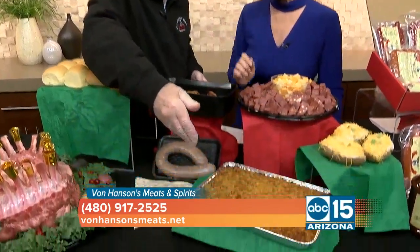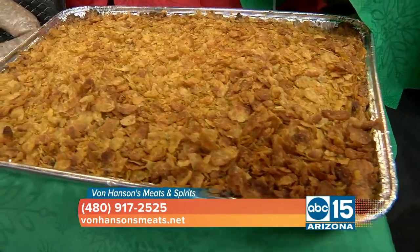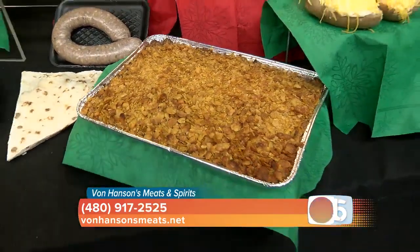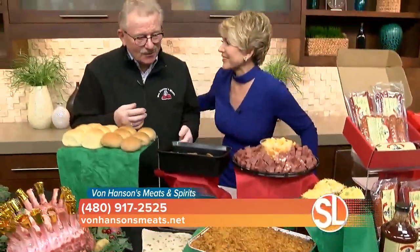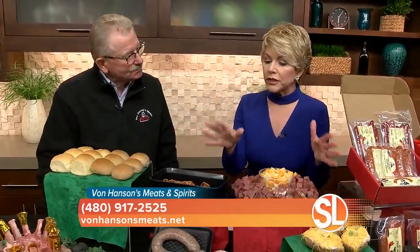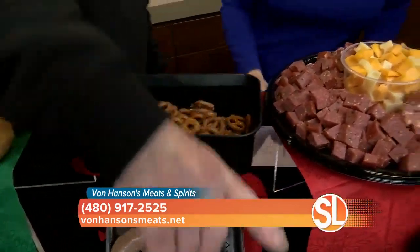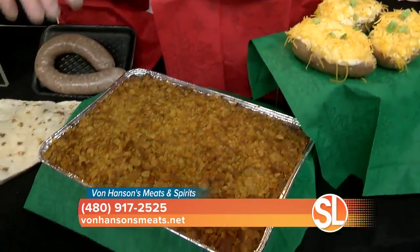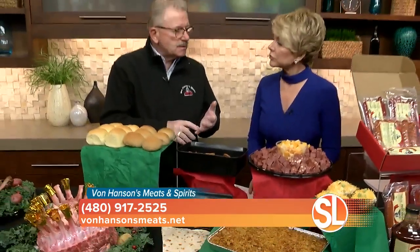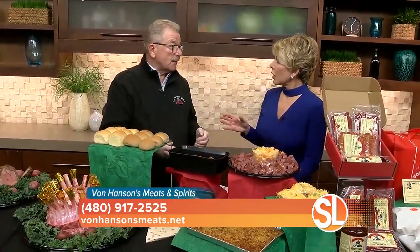And then side dishes. We've had this for 30-some-odd years — it's a beef potato bake. This comes frozen, so you buy that frozen. It has instructions on how to prepare it. Because everything is fresh, you're looking at three days in your fridge, and then you should do something with it after that.